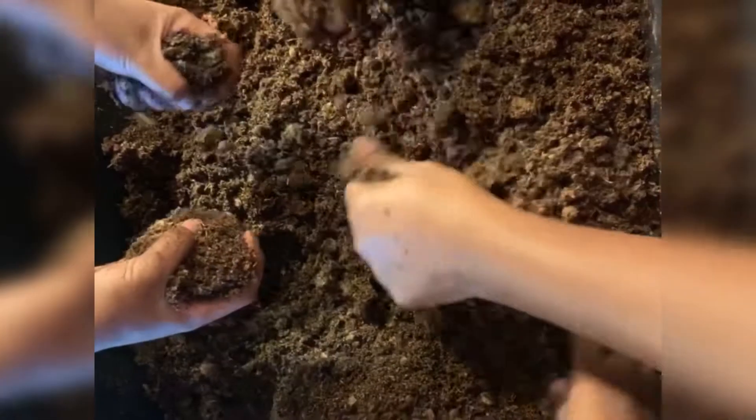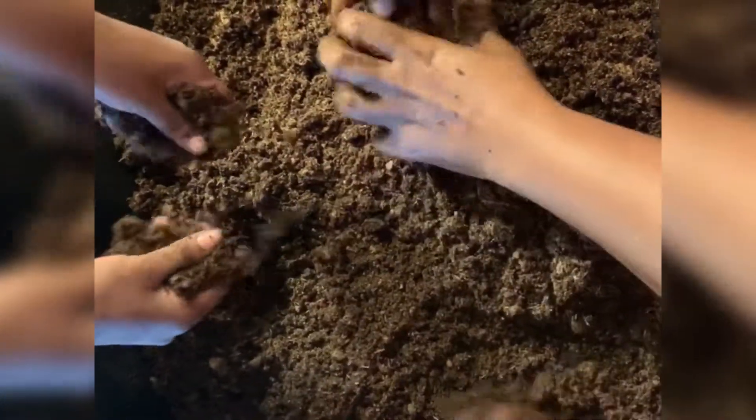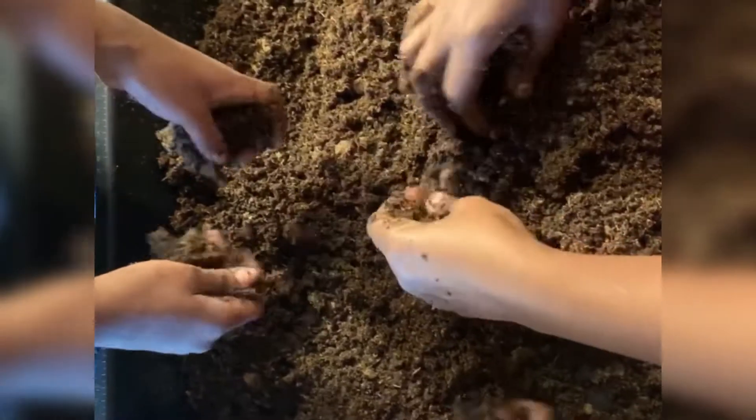Hi guys, so in this video we're going to be showing how we replant our Venus flytraps into bigger pots. We're going to be repotting our Venus flytraps.